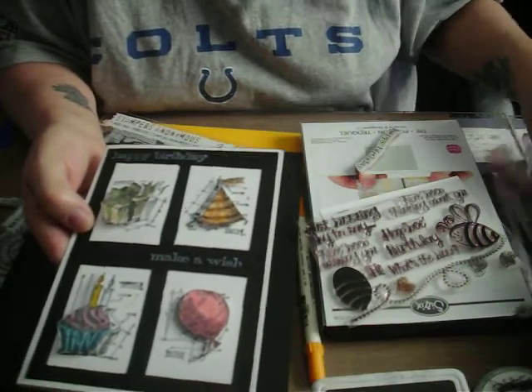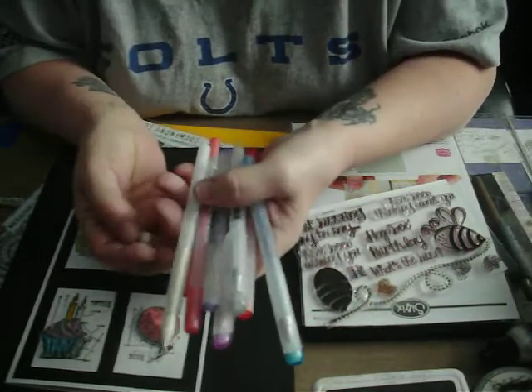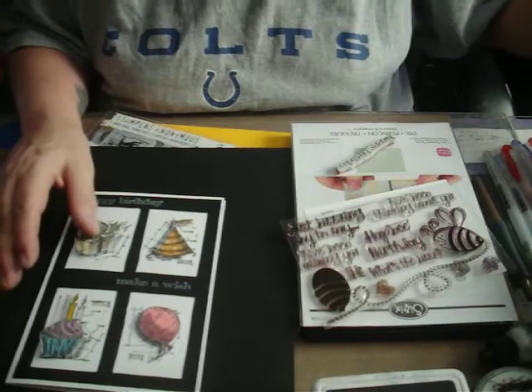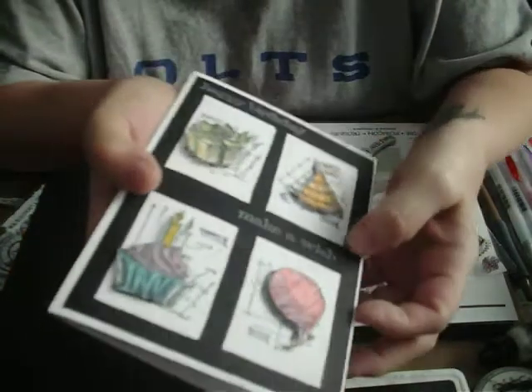I used my colored glitter gel pens to embellish those pop dot elements. You probably can't see the glitter on camera, but it looks pretty cool in person.